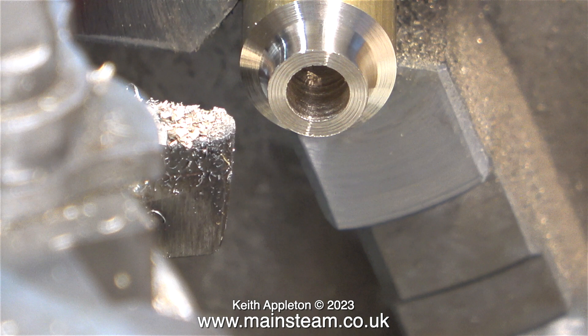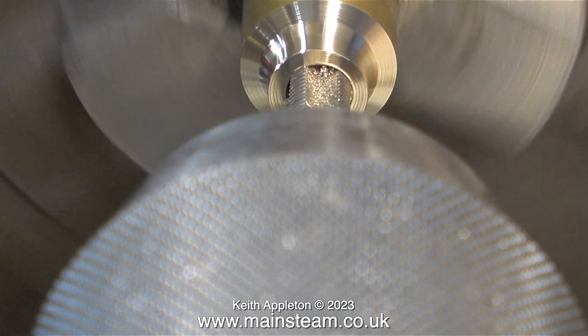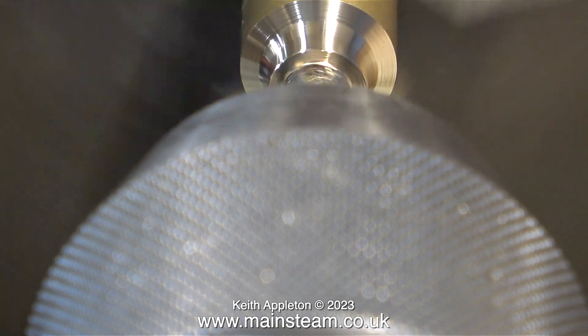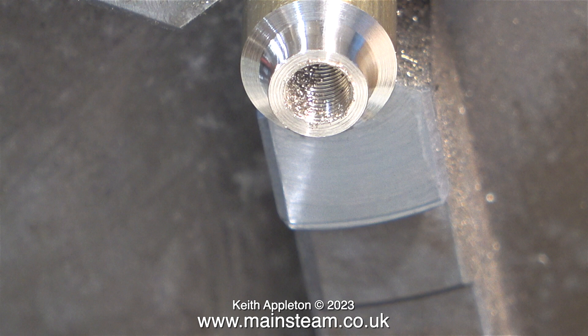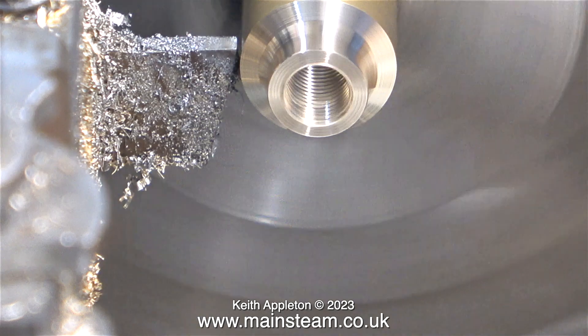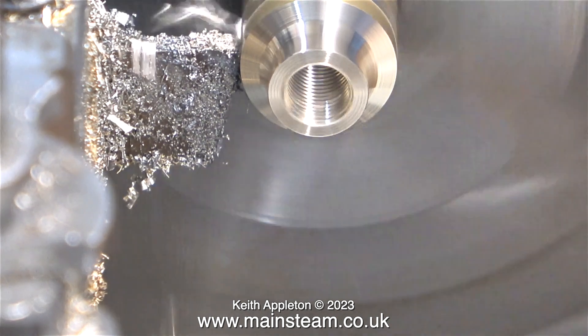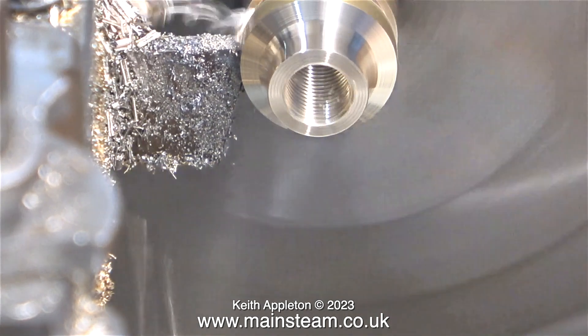After obtaining the external shape it's time to thread the middle part. I should really do this by hand — it's a much better idea. As you can see it keeps grabbing the tap. But today I'm working in my recording studio later so I need to get a move on. I would not do it this way with steel because it would possibly break the tap. All's well that ends well and I now have a really nice quarter-by-forty threads-per-inch thread in the centre of this collar. Now I'm parting it off — so that's one completed.